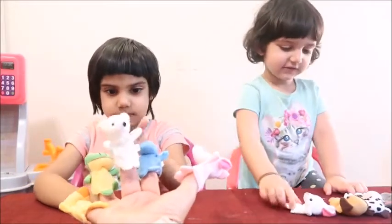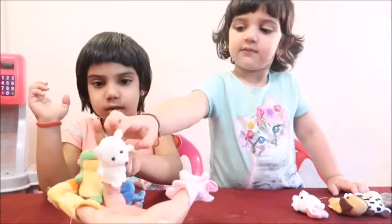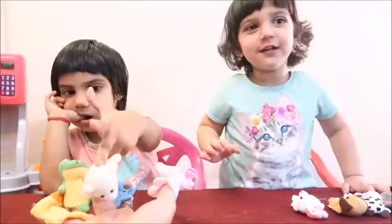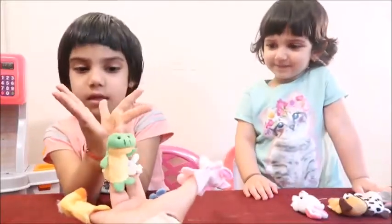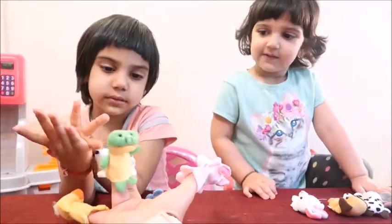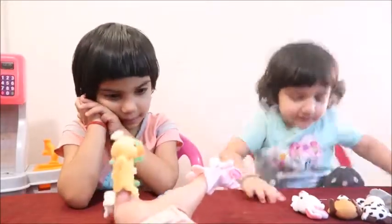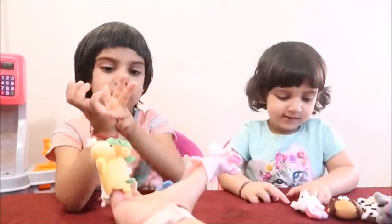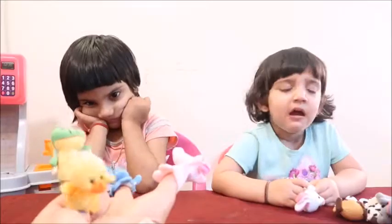Now can you tell me what is this animal? This is polar bear! Polar bear! Can you tell me what animal is this? This one? It's a frog! This is a frog! And what is this animal? Dog! It's a baby finger! Yeah! This is a dog! Good job!